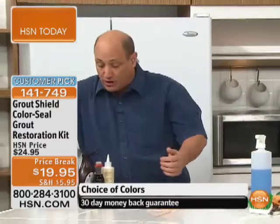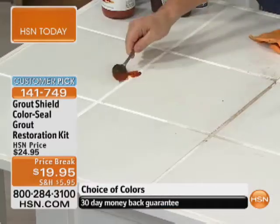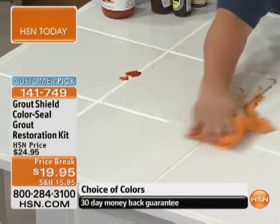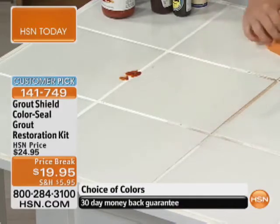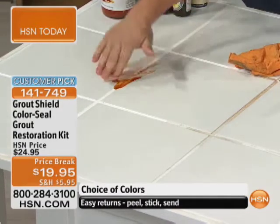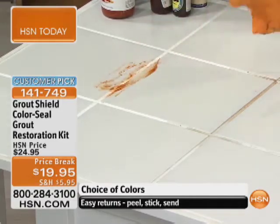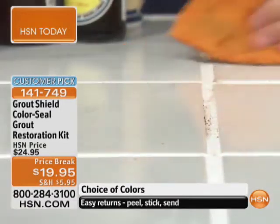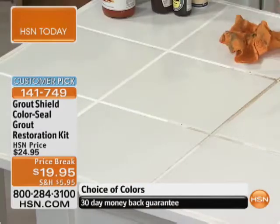Now let's take spaghetti sauce. Everybody's in the kitchen and uses spaghetti sauce — they dump it on. Same thing here: take it, rub it in. I can literally just wipe it off instantly, and you see how the spaghetti sauce just absorbs right into the unsealed side. But here on the sealed side, scrub it, rub it in, same thing with the chamois — just wipe it right off. If nothing absorbs into your grout, nothing stains your grout.